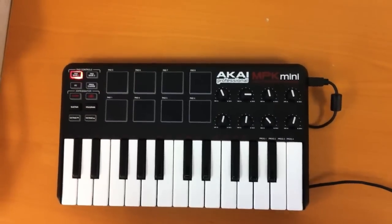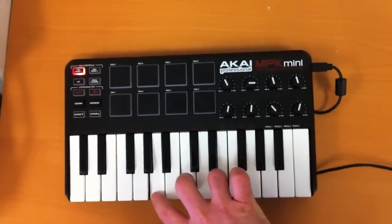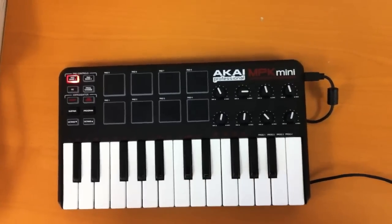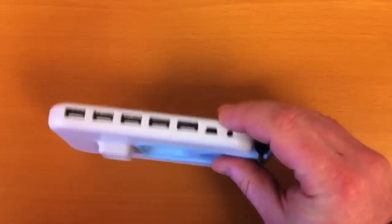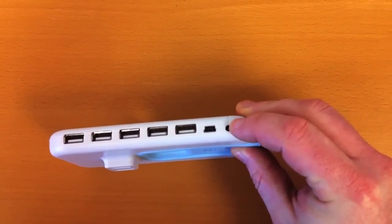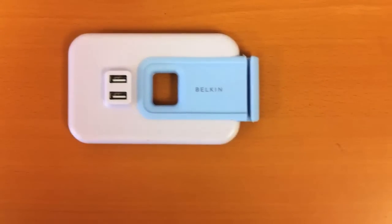Once you do, your USB device should power on. It takes about 10 seconds for your iPad to recognize the device fully. If your device does not power on, consider using a powered USB hub. This will allow your device to draw power from the AC wall outlet instead of from your iPad.